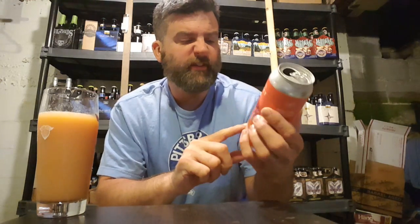Hey guys, welcome back for another review. Up for review, we have Urban Artifacts Firearm, one of the variants. This one is Pack and Heat, 7.7% Midwest Fruit Tart.